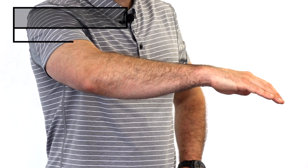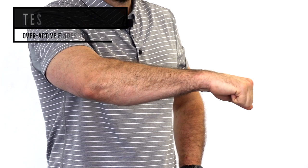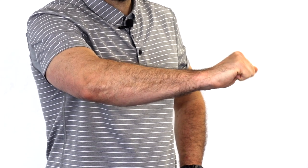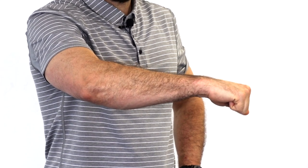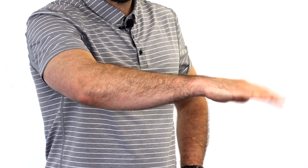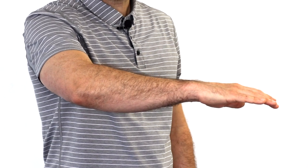With this condition, the long finger extensors can be overactive. A quick test: make a fist, and can you extend your hand or lift it up towards the ceiling without extending your fingers? If when you lift your wrist up you also lift your fingers out, that means the finger extensors are doing what the wrist extensors should. This motor control exercise will help.